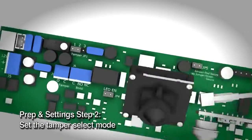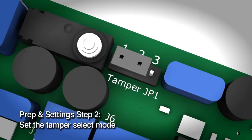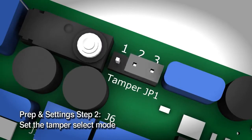Set the tamper select mode. The M680 includes a tamper switch that can indicate when the cover is removed. The default setting is normally closed — the tamper select circuit will remain closed when the cover is on and will open when the cover is removed. You can select normally open behavior by changing jumper JP1 from pins 1-2 to pins 2-3.